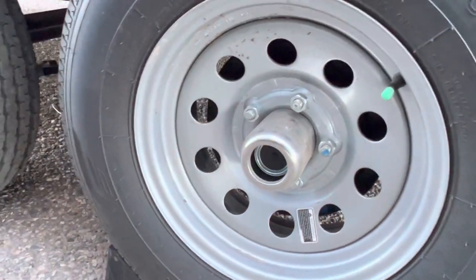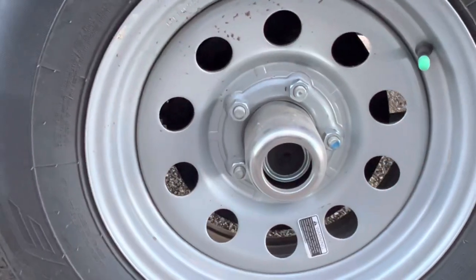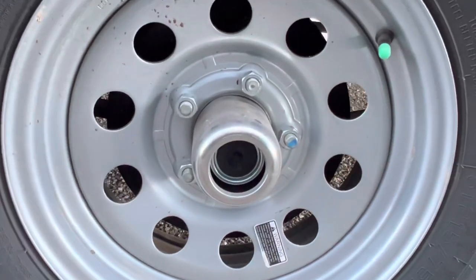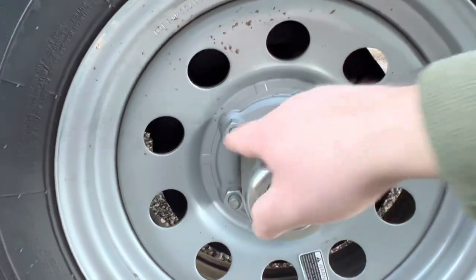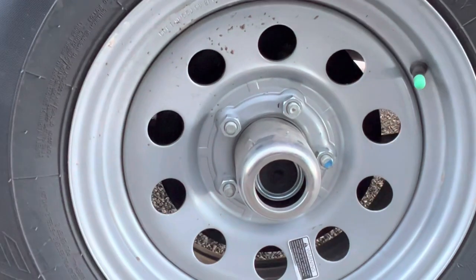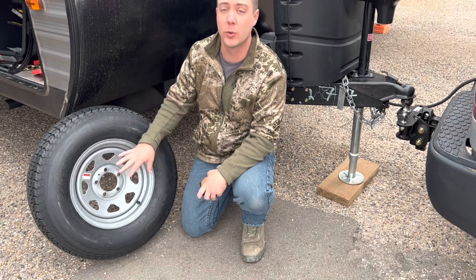You would do this for whatever trailer you have to measure the studs on. Keep in mind, when measuring the studs the way I'm showing you, that is for a five lug wheel — meaning it has five studs. If it has more than five lugs, the measuring process is going to be a little different. But for a five lug wheel, measuring from one to the other and using the chart I'm referencing is going to get you where you need to be to order a wheel for your travel trailer.